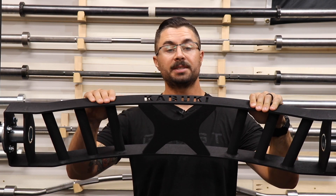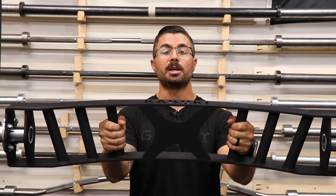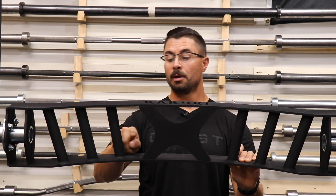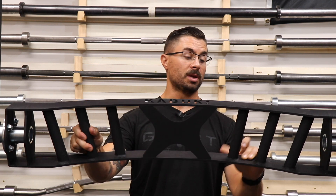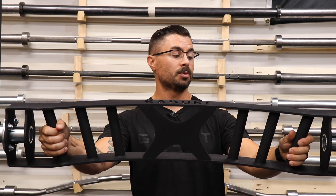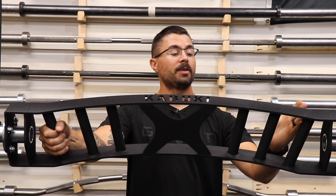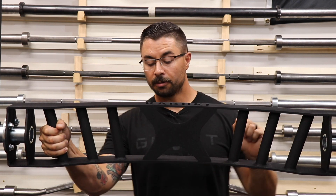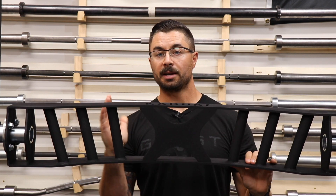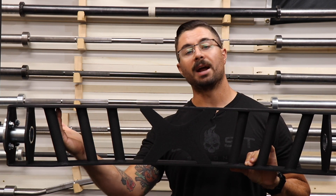It has three sets of handles that are all one and one quarter inch thick. You have the inside handles that are 14 inches apart from center to center. Then you have handles that are 21 inches apart, center to center. And finally, the last handles, which are 29 inches apart, center to center. All of them are also set at a slightly different angle. The inside are set at 10 degrees, the second set of handles are at 12 and a half, and the third set are at 15.